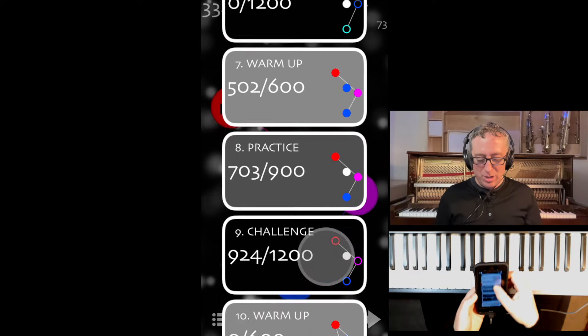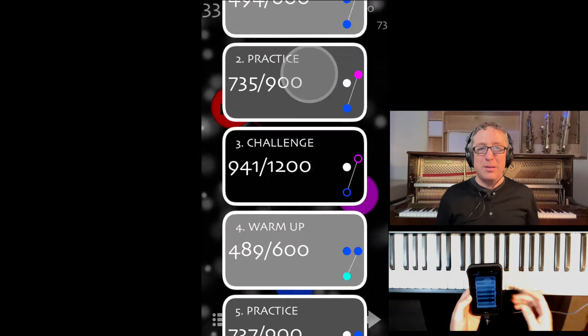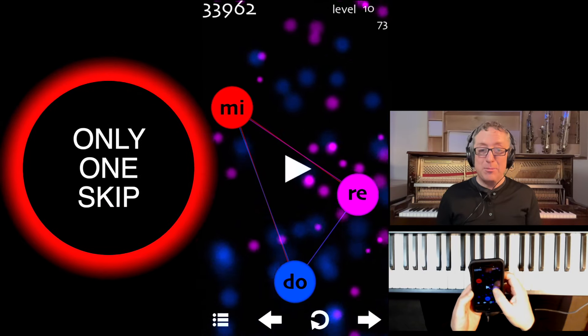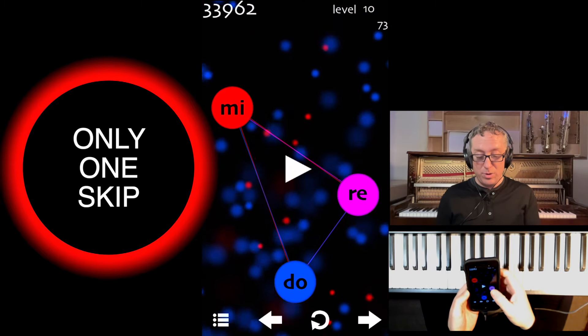But before long, we add the connection between DO and MI. And here we can go DO to RE, RE to MI, and MI to DO, and back and forth.